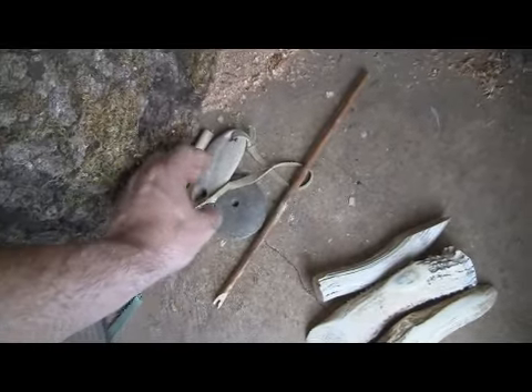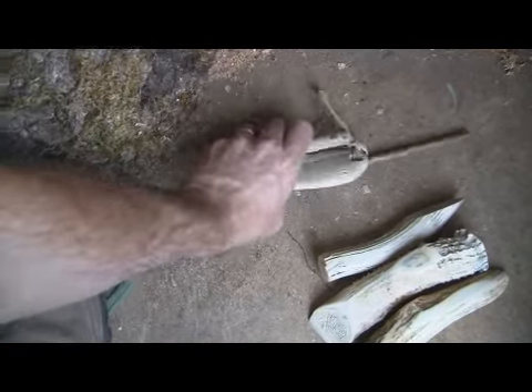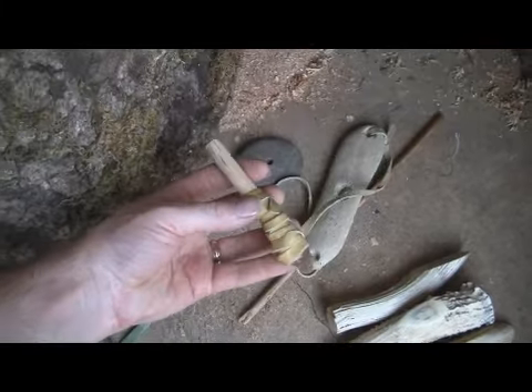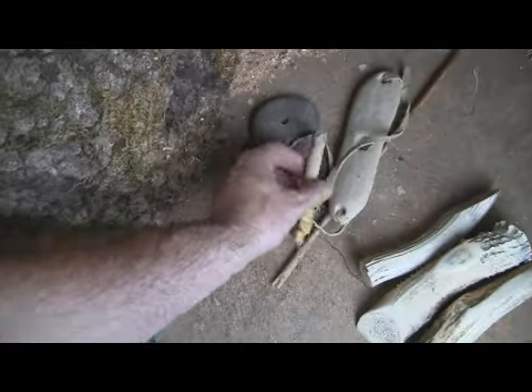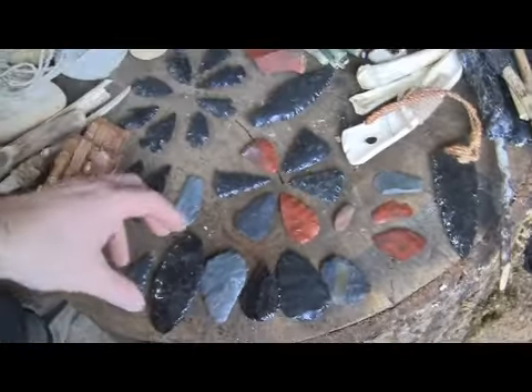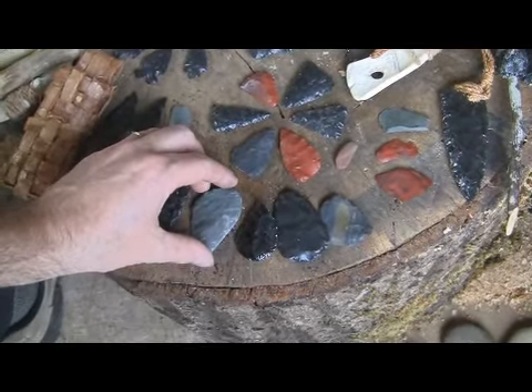I'd like to put together someday. This is my bow drill set, my pump drill with interchangeable tip. I've kept around a variety of bifaces and just arrowheads in different stages of manufacture.